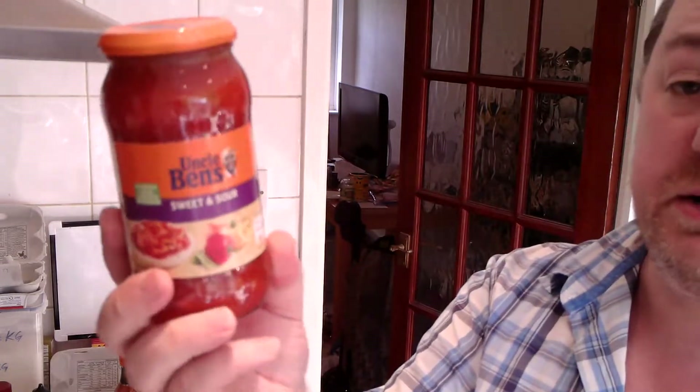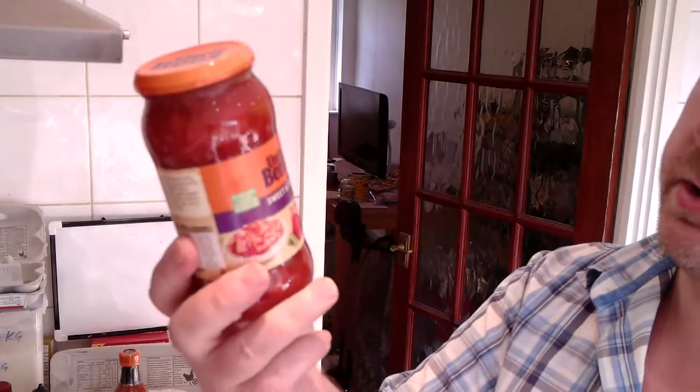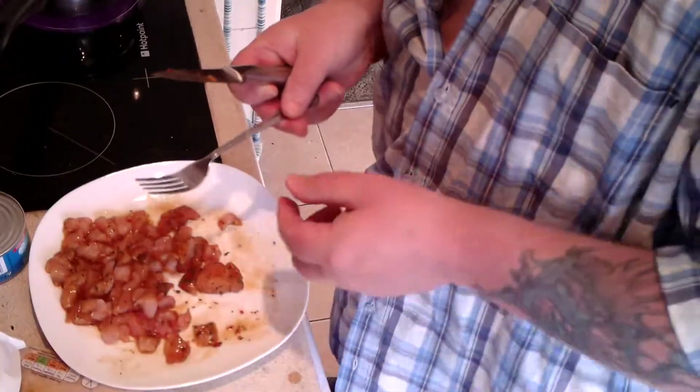Along with this Uncle Ben's sauce. I don't normally write the price on here, but I can tell you I don't buy these at full price — I wait until they're a pound and then I pick up a few of them. So that's what I would have paid: one pound.